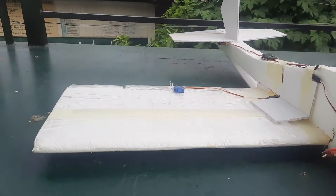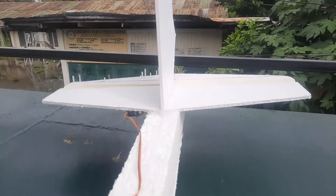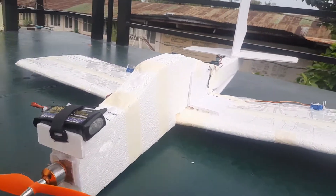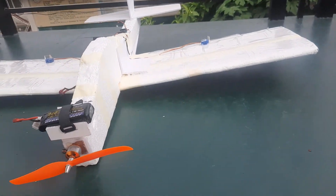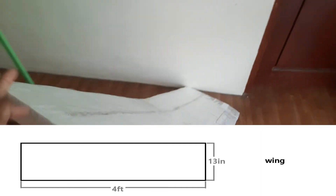Hey guys, welcome back again to my channel. For today's video I will be sharing with you how I built this homemade RC airplane. So let's start — the first thing I did was to build my wings.